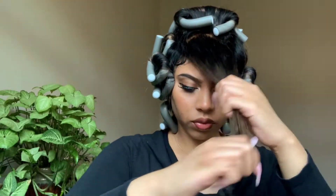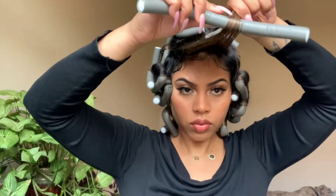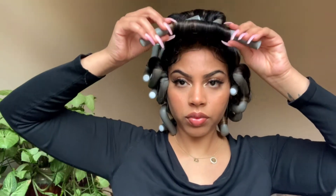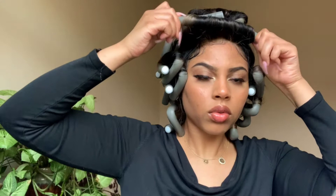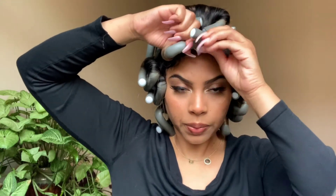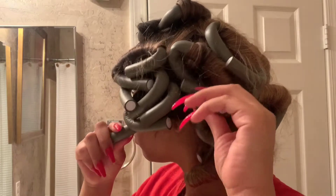This part is important because it determines how your hair lays at the top. Personally, I did about two or three sections at the top and rolled them in a backwards motion because I want them to frame my face that way. If you want curls falling toward your face, roll in the opposite direction — it just depends on how you like it.